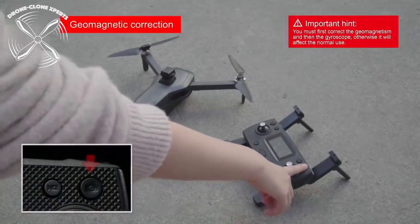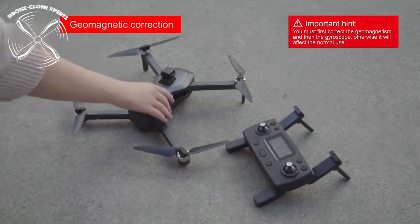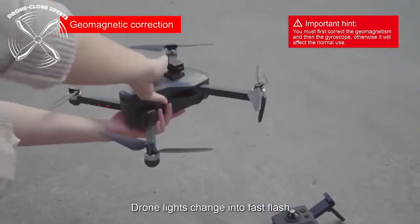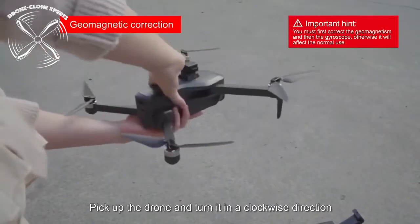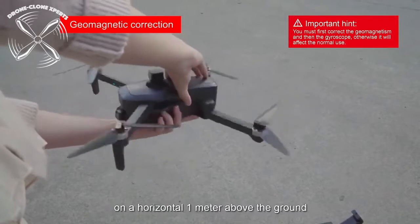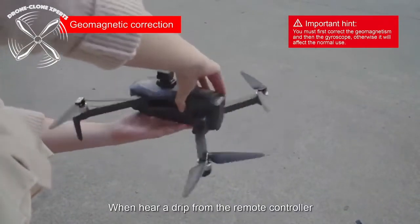However, we strongly suggest you calibrate using the Limitless 4 app on your smartphone instead, because most find it easier. All GPS drones need to be calibrated properly before taking your first flight, but should only need to be calibrated again if it suffers a crash or you notice it not flying normally.